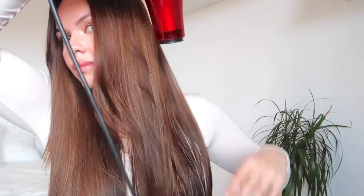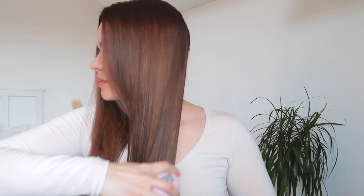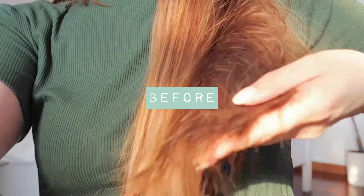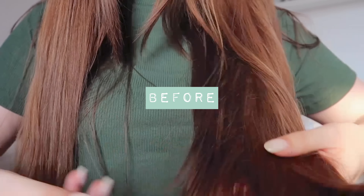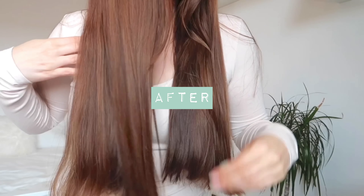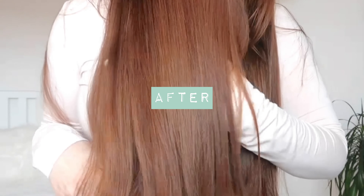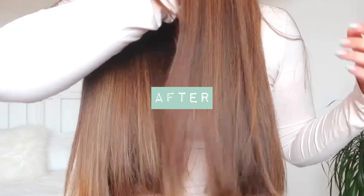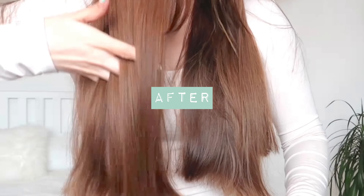I think the before and after is quite drastic — my hair appears super healthy, glossy, hydrated, and it smells amazing. I think these products are definitely worth the hype, and I'll try to be less lazy with my hair care routine now that I have these miracle items.